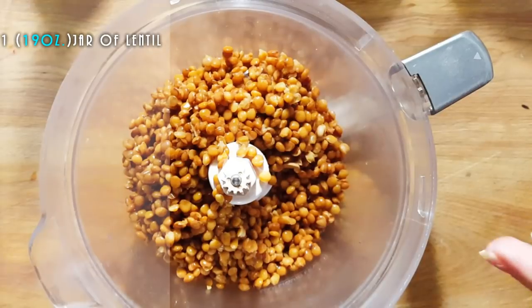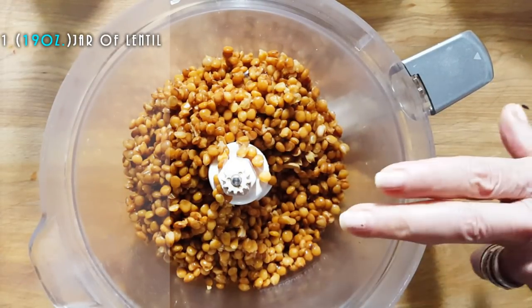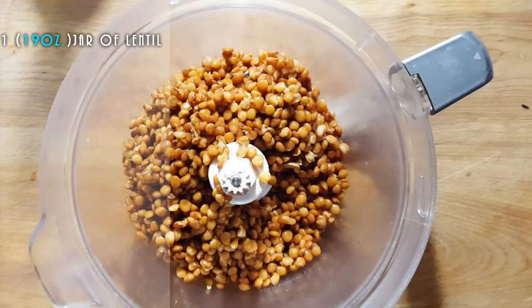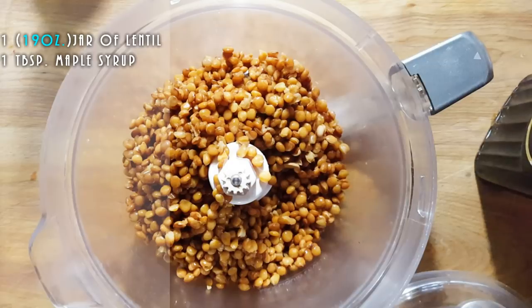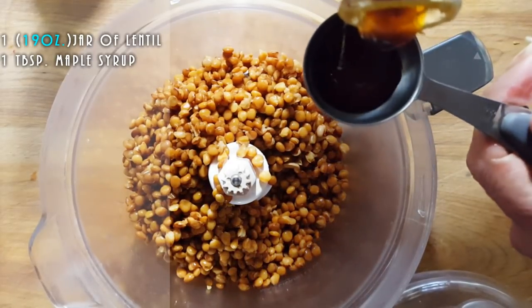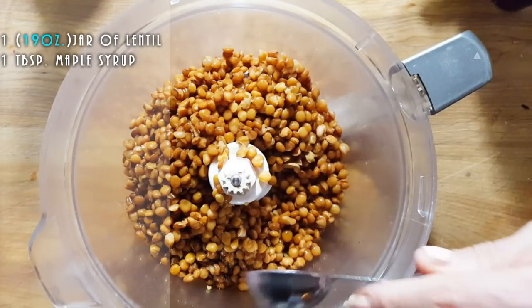So I'm going to get my food processor. And this is great — if you're hungry or you want a snack, you could even make hummus pizza. So we're going to show you how we're going to do this. We're going to add a little bit of sweetness to this, and we're going to add one tablespoon of maple syrup. You don't want that much.